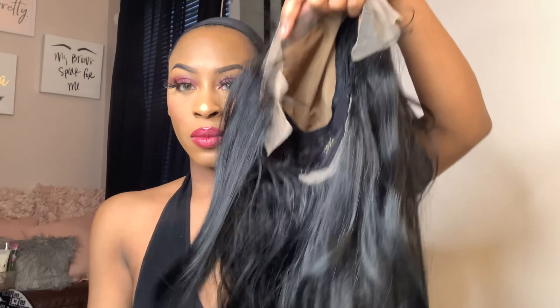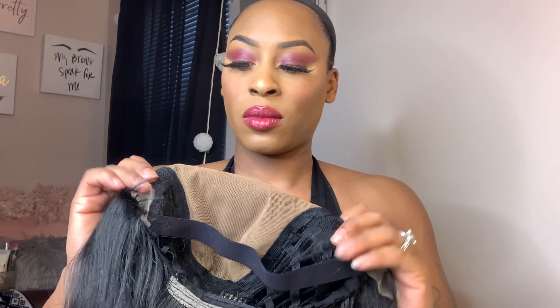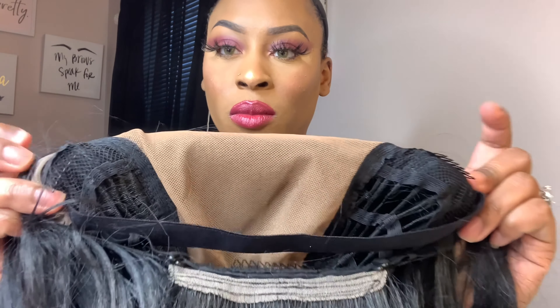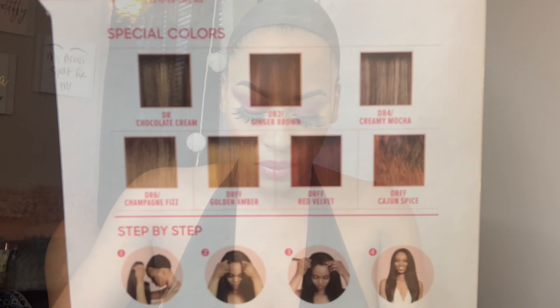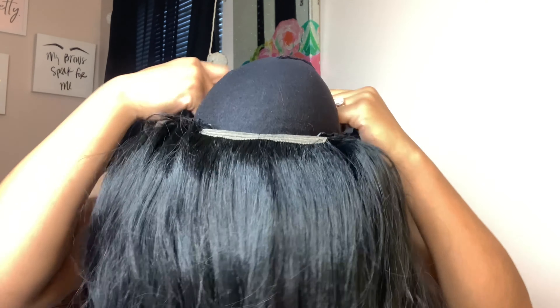This is the unit out of the package. It comes with the adjustable straps, a comb in the back, an adjustable elastic band, two combs in the front, and a fox scalp which I will be removing. Here is the card and the special colors on the back. The fox gap is to give it a very real scalp illusion, but I'm removing it.